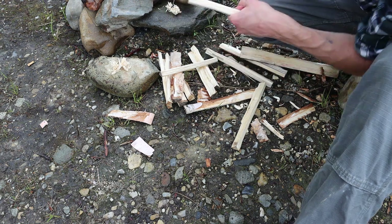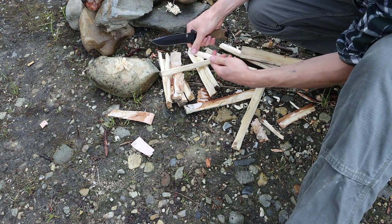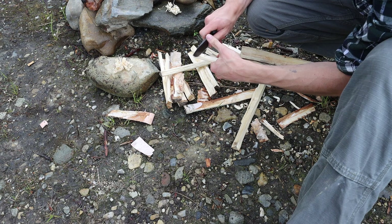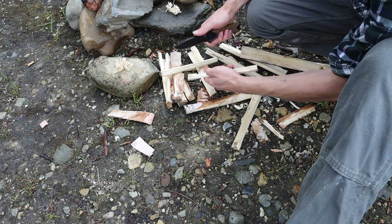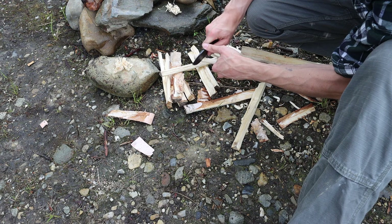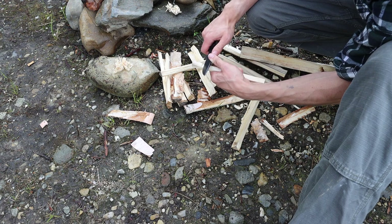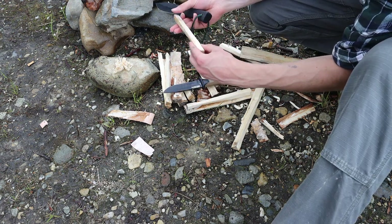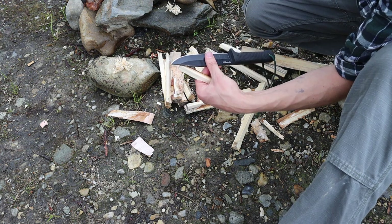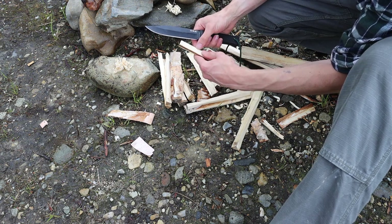Lastly, I did a quick ferro rod striking demo to show the capabilities of these two blades. I know the SRK can throw sparks very well, but I was genuinely surprised — the Strong Arm outperformed the SRK just by a little bit. This isn't a leaps and bounds outperformance, but it's noticeable that the Strong Arm was throwing more sparks per strike from the ferro rod than the SRK. I'm not really sure why; maybe the Strong Arm has a sharper spine, but for whatever reason, it was definitely a better ferro rod striker.